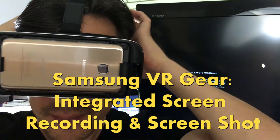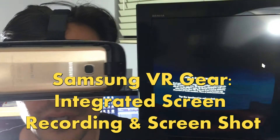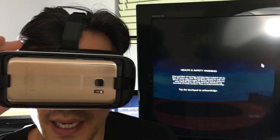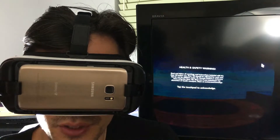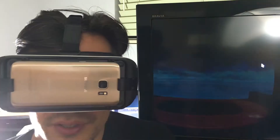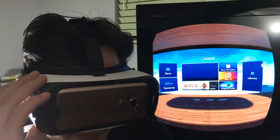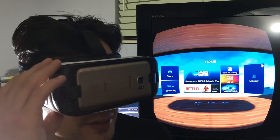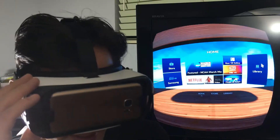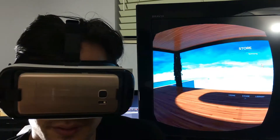I'm going to show you guys how you can do a screenshot as well as capture video, or in other words record your screen. I think this is with a new update with the VR gear, but they have it embedded in here. The only downfall with the video is it has no sound as of now — I'm sure they'll find an update sooner or later — but there are other ways around it to get sound.